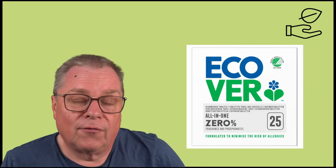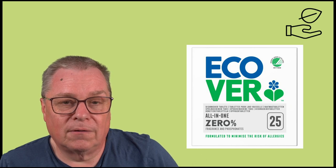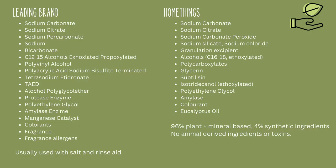There are some eco brands available in the supermarket, and the one I typically see quite often is ECOVA. Let's start by understanding the difference between a regular dishwasher tablet and an eco dishwasher tablet. Regular tablets may contain harsh chemicals harmful to the environment, whereas a brand such as HomeThings eco dishwasher tablets are made from 96% plant and mineral ingredients.